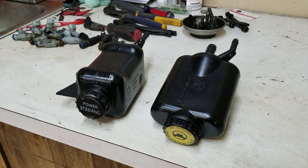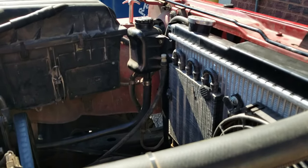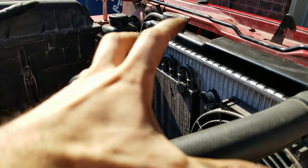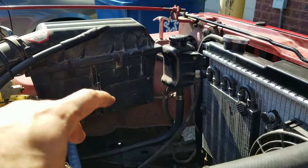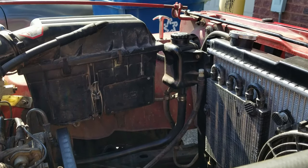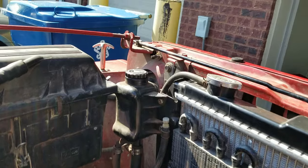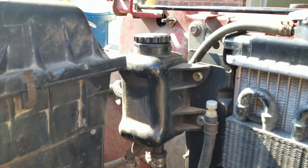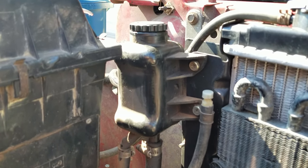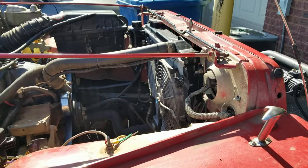Now let's take a look at where this is on the car so you have an idea what we're talking about. Out here in the nice summer sun — here's my radiator, and typically there would be a fan shroud that comes all the way back to the engine, but I have electric fans. And there she is right there. On the YJ, you have two Phillips head screws that go into the radiator, and then it's got hoses that connect to your power steering pump — super simple to replace.